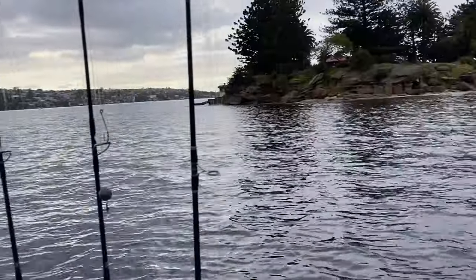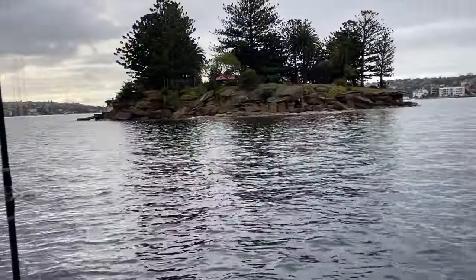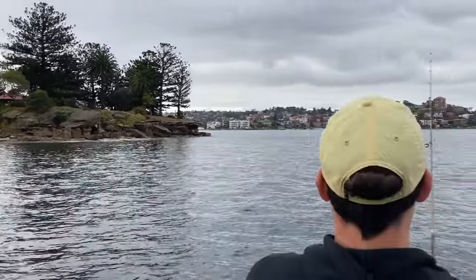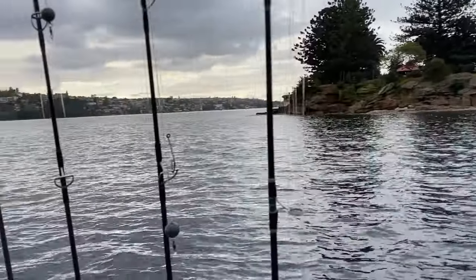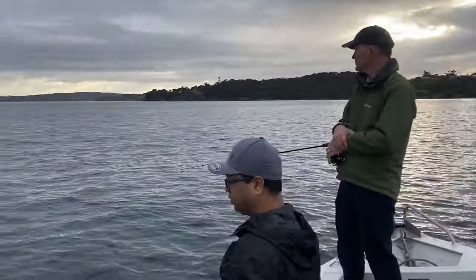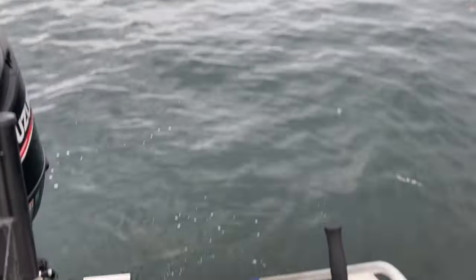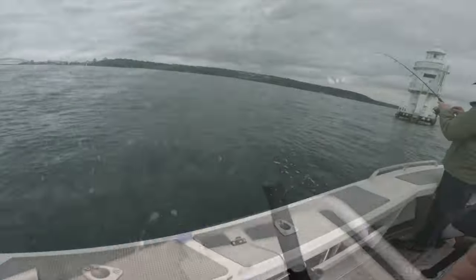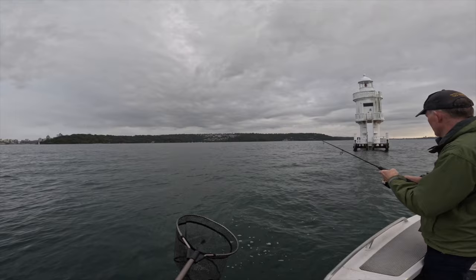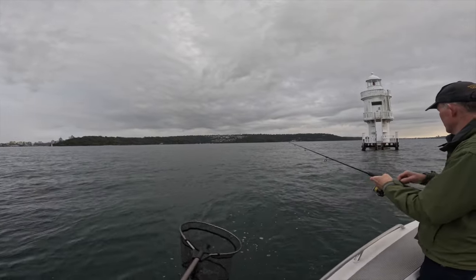We've got one squid per spot. JD got one and Pete got one. This is Shark Island — the famous Sydney Harbour Shark Island, not the Canola one. It's high tide and we're over the top of the kelp heads. Bait tank's looking pretty good. See a nice big squid in there. Squid on! On the deep side of the boat. Oh, it's a big one too.